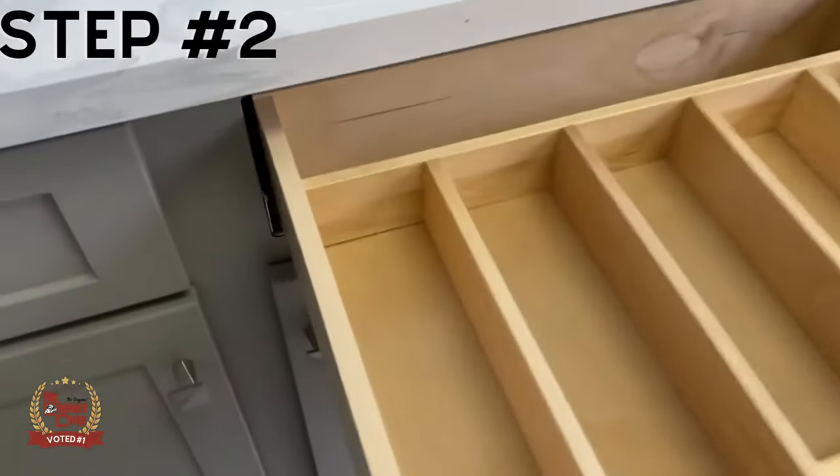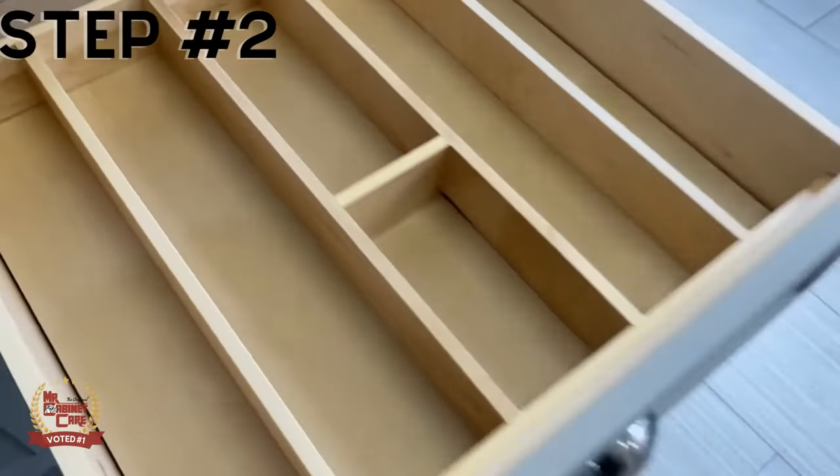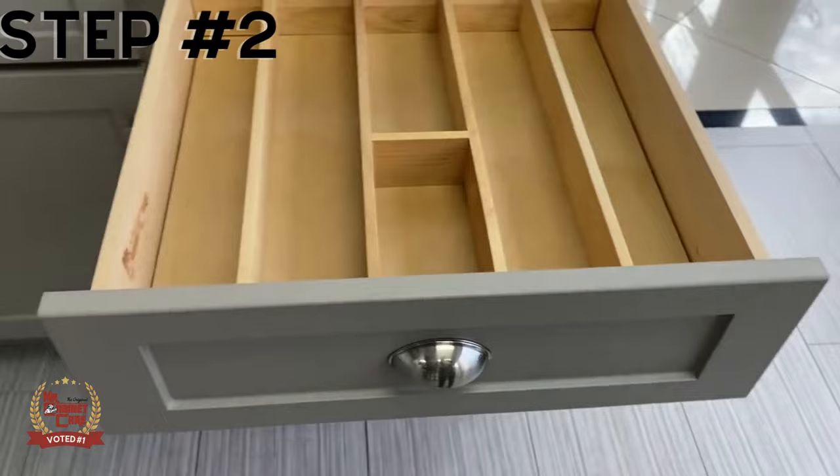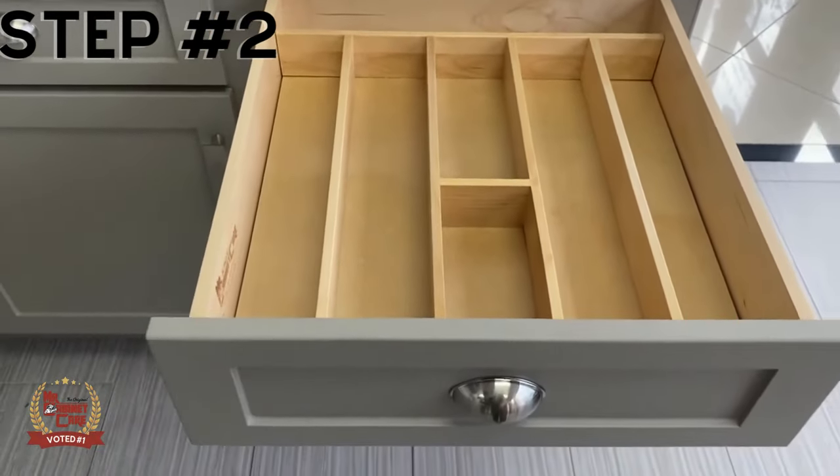All right, now that we've done that, step number two is to pull the drawer out so that it extends fully. We're going to take this drawer and pull it all the way out to its max.